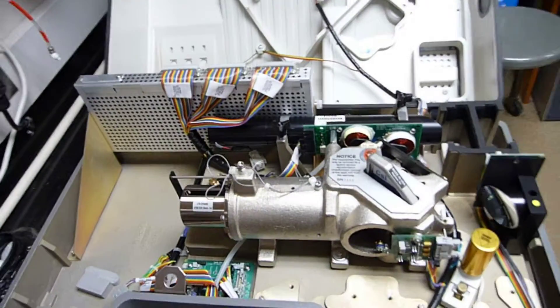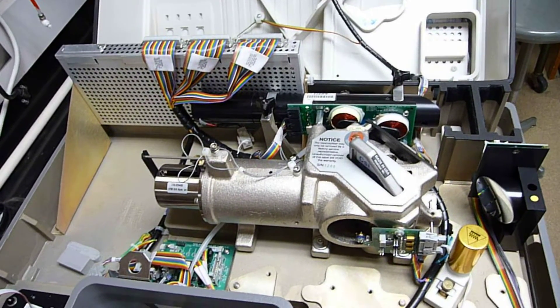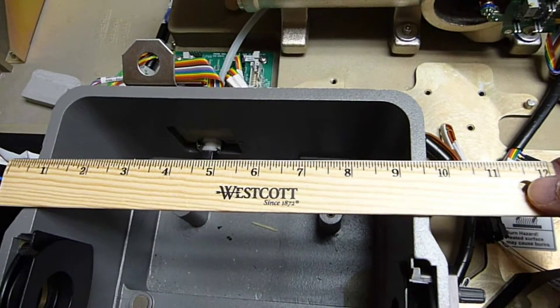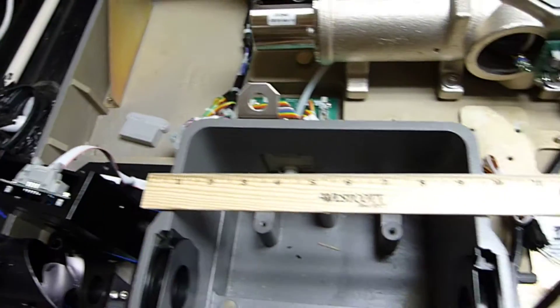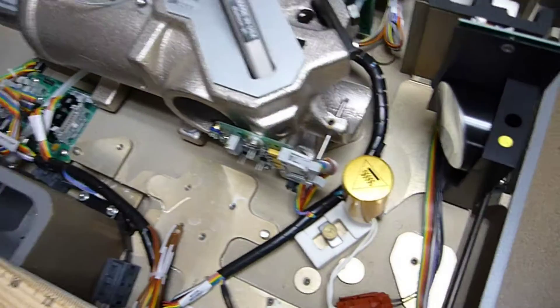I flipped open the cover of a Nicolet 4700 FTIR. Here's a 12-inch ruler to give an idea of perspective. It's not powered up, but let me just go through the components. Over here we have the source.